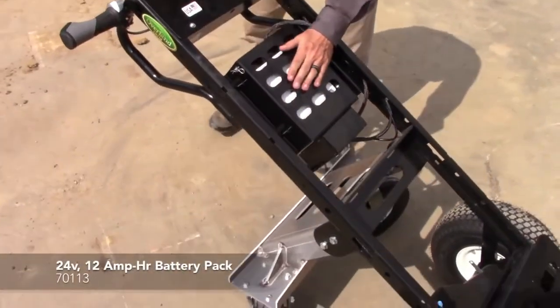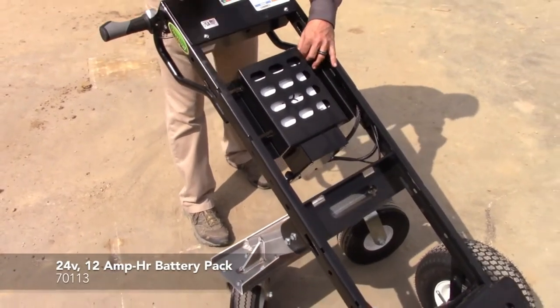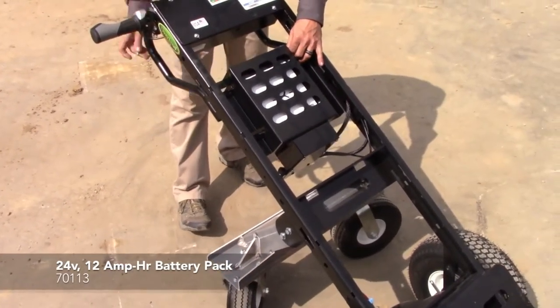This is the battery pack that's built onto the unit, which is very easily removed also by pulling the pin, sliding the rod out, and simply pulling the battery pack out.